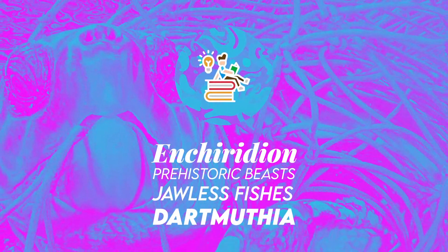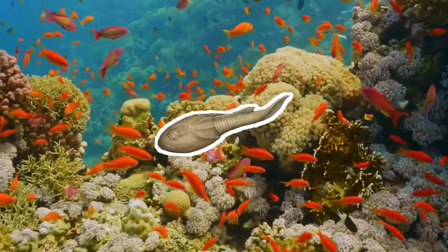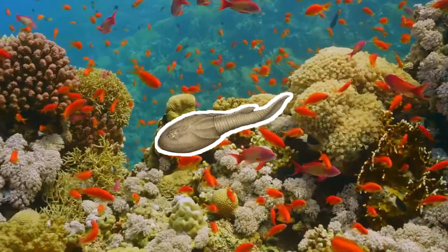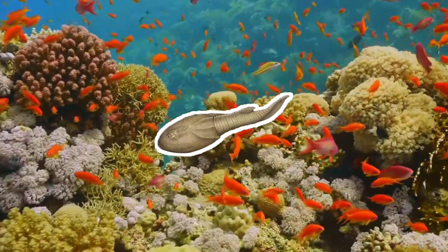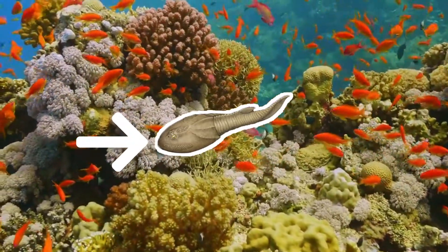Welcome to Enchiridion. Darmuthia was a bottom-dwelling jawless fish of the Silurian period that lived in what is now Estonia. The only part of Darmuthia that is known is the broad head shield, a typical trait for osteostractors.